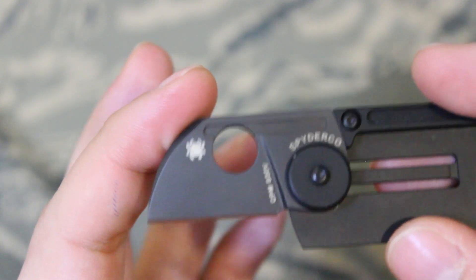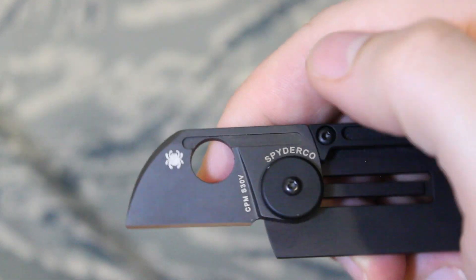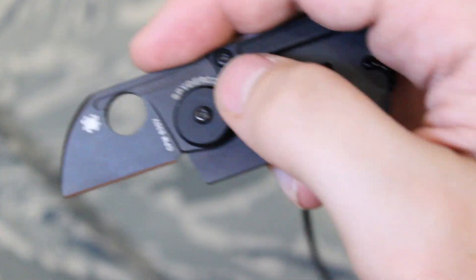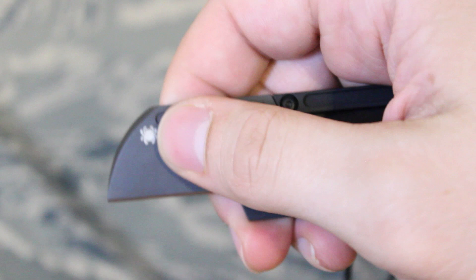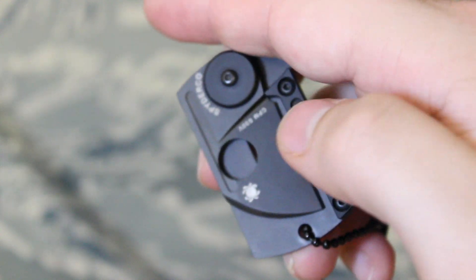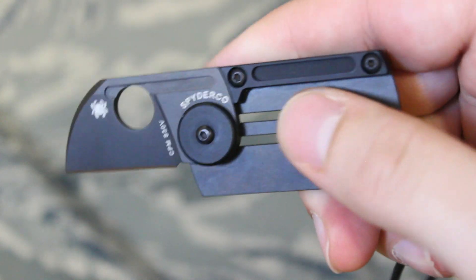The shape of the blade is what's known as a sheep's hoof, which is actually one of my favorite designs. It works sort of like a razor blade. To deploy it, you hold it at the thumb holes — the spidy holes — which is how you open the knife.